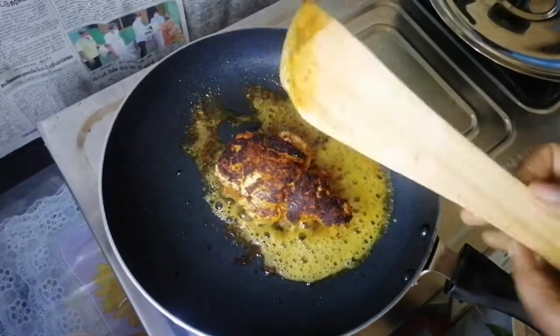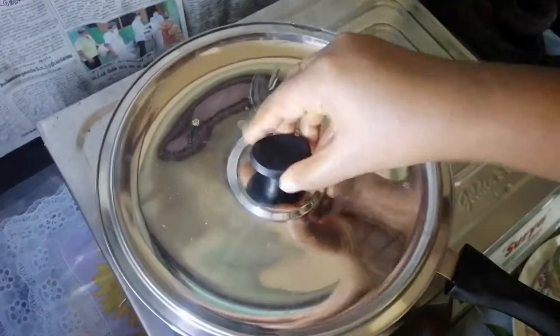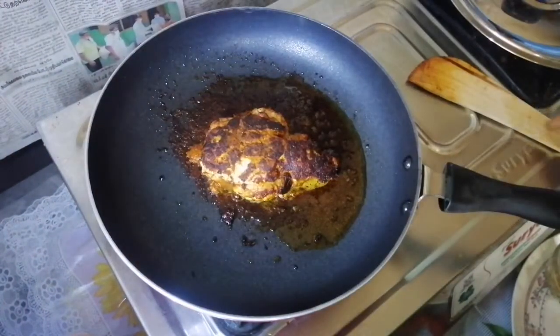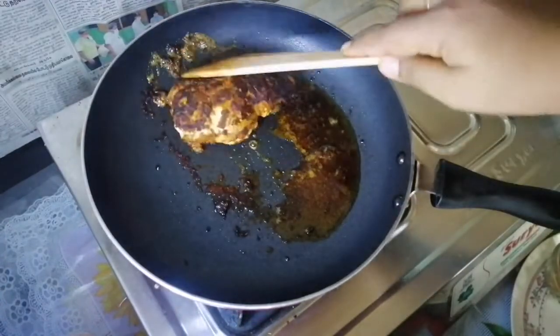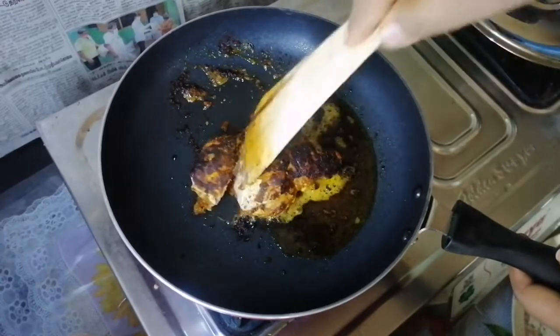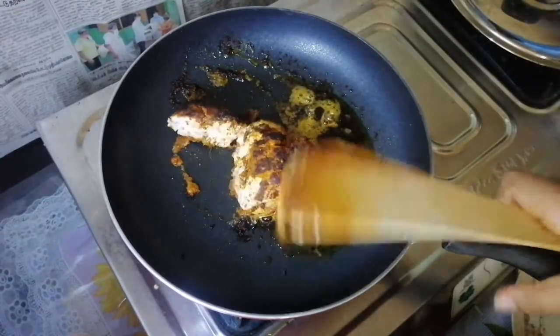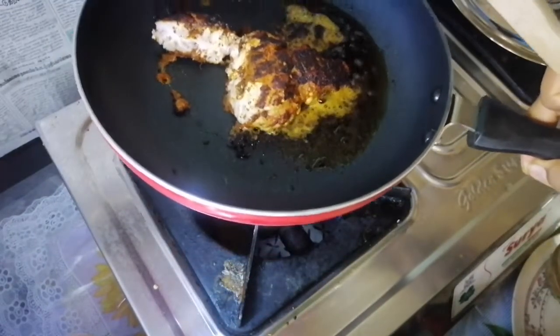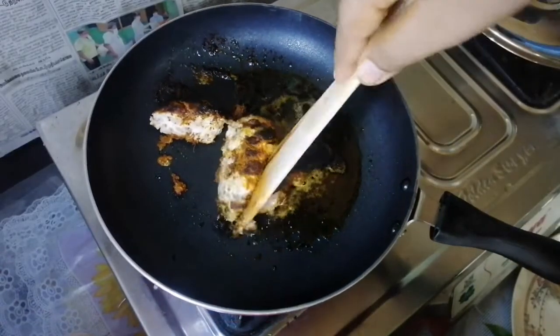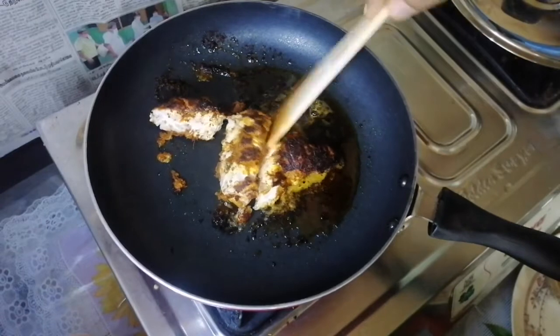Let's cook it for 5 minutes. Let's open it and cook it for 5 minutes.